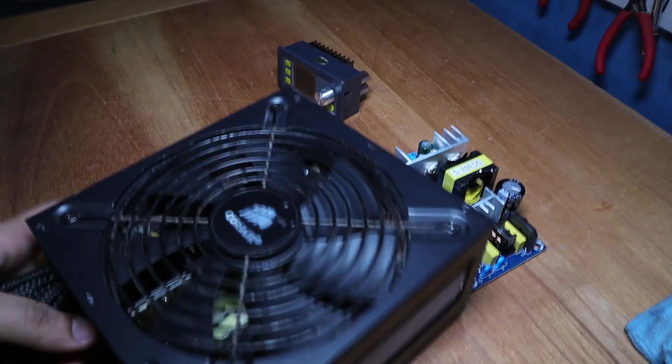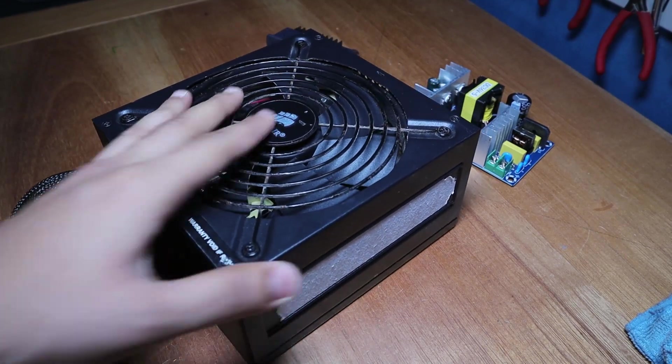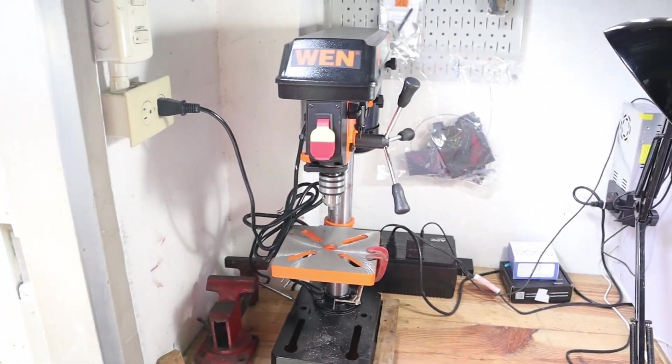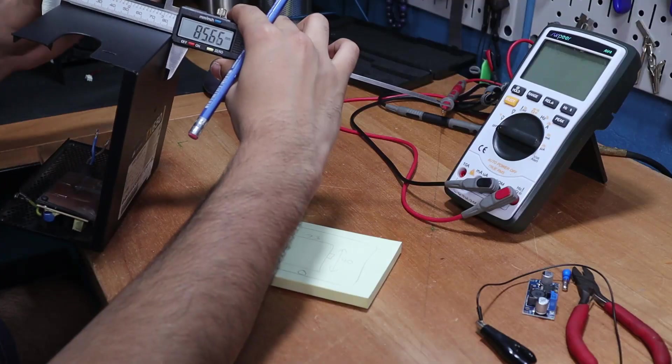This ATX unit exploded on me a few months back but its dead carcass would make a great case for this new power supply — kudos to me for recycling. I'm also going to be using my 3D printer and my new drill press for this project, but you really only need a good Dremel or any small rotary tool with a metal cutting disc. I will put links to everything you need in the description below.